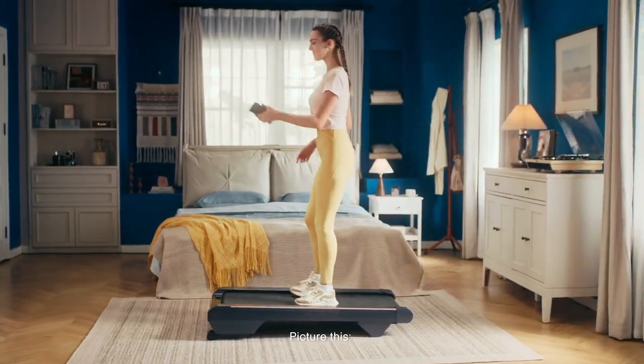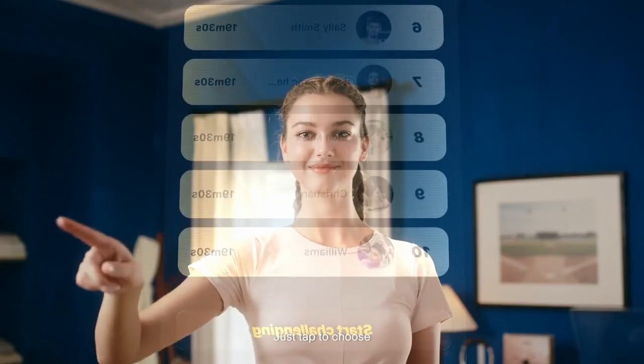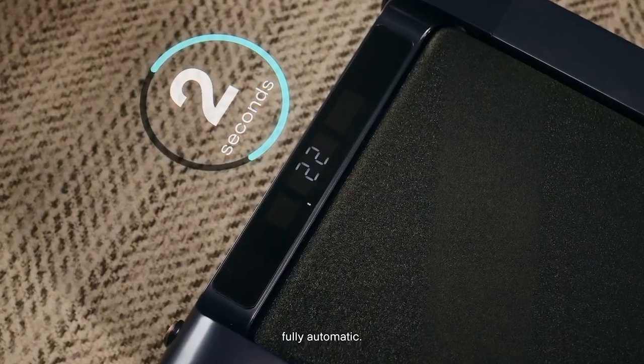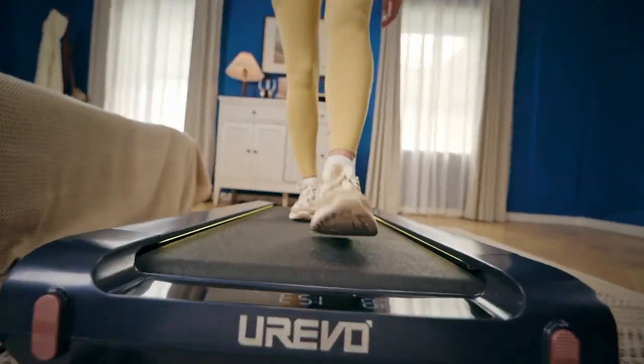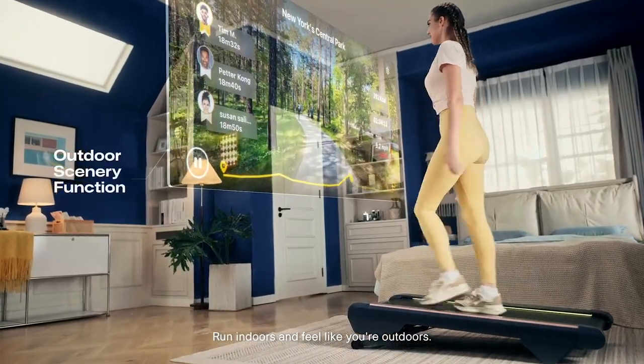Meet something more fun. Picture this — many outdoor paths right in the Urivo Smart Coach app. Just tap to choose. Fully automatic, bringing you a whole new experience. Run indoors and feel like you're outdoors.